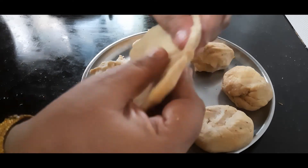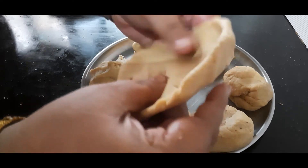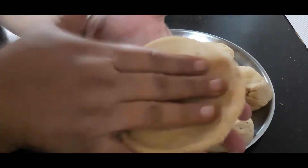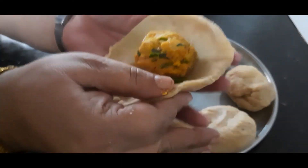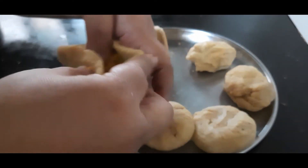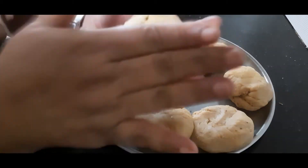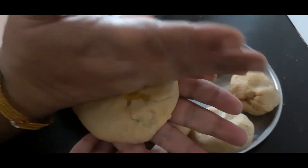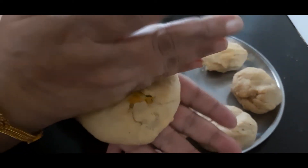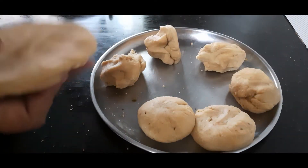Spread the dough ball with your fingers, keeping it a little thick in the center and thin at the corners. Roll about a four-inch diameter puri from this. Once ready, place one filling ball in the center, then lift the corners and seal them well. Press with your palm so that the filling inside is spread evenly within the kachori. Our kachori is ready — let us make all like this.